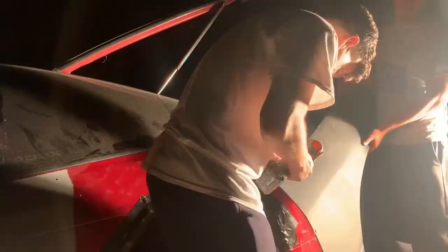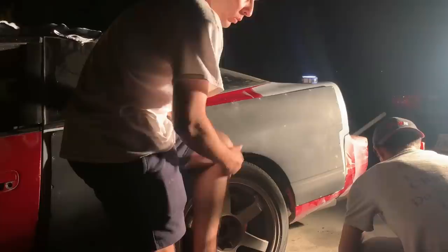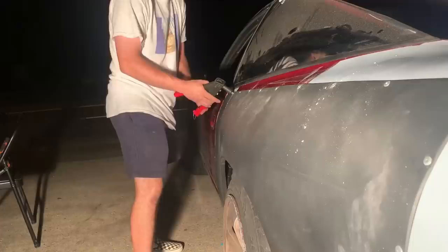Alright guys, moment of truth — time to put the new fender on. With the rivet gun, you're going to put it in the hole and then pump the rivet gun while holding the rivet in place. With all that pressure it's going to break off and the rivet is going to stay in the body. Here I'll give you a close up on what he's doing.